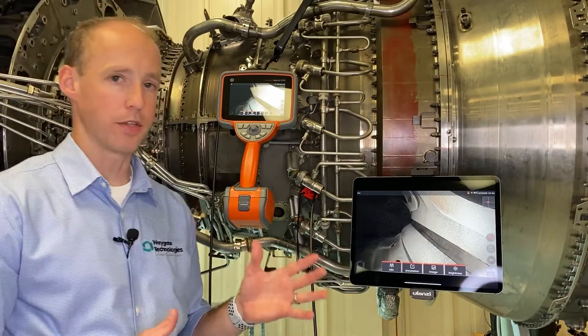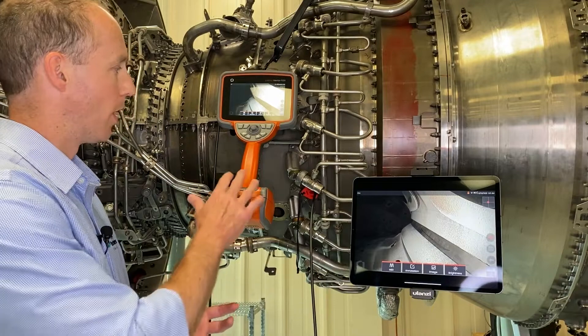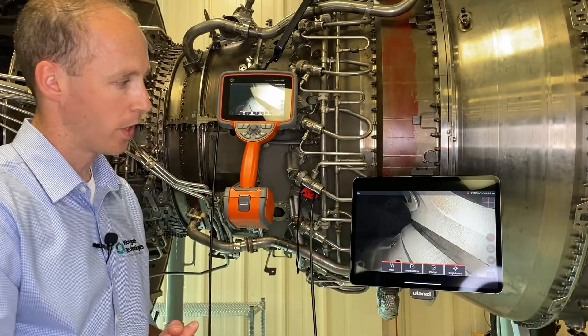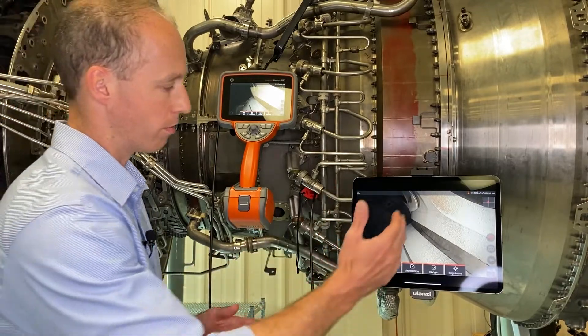Now I want to talk about some of the image processing tools we have. We have a new one called DarkBoost. This is a program on the Borescope that intelligently evaluates the contents of a scene, so it basically allows you to brighten up the dark areas without overexposing the foreground.